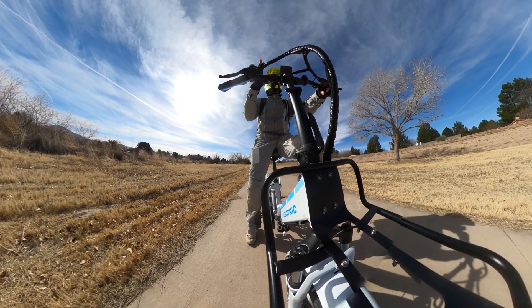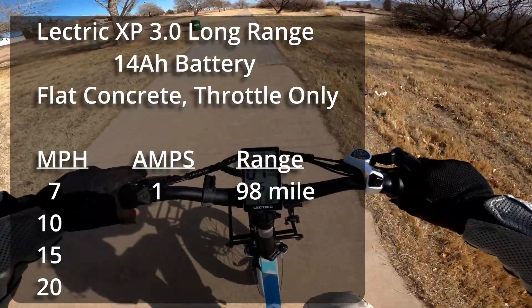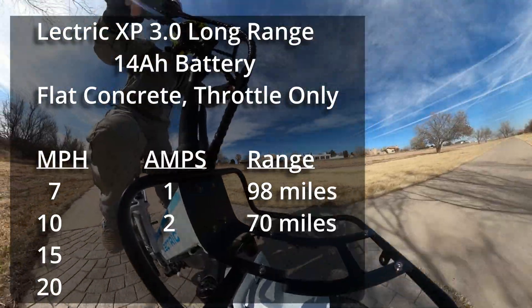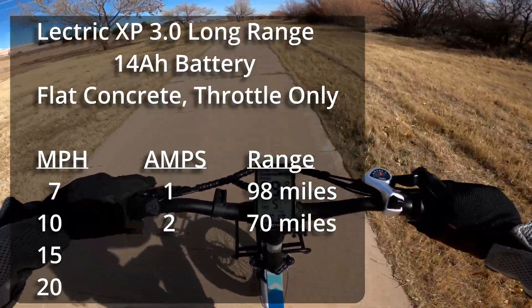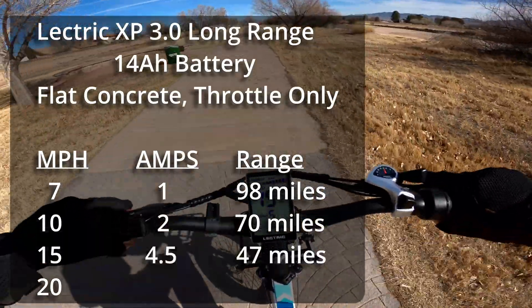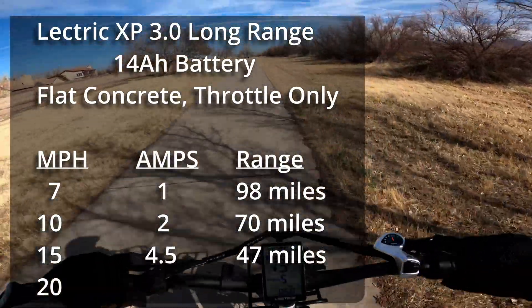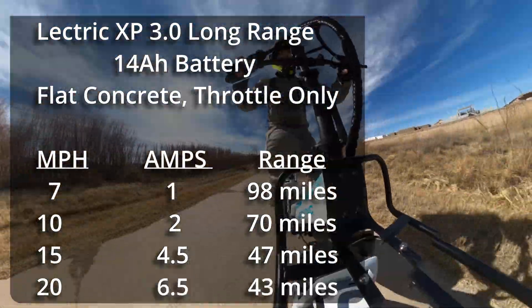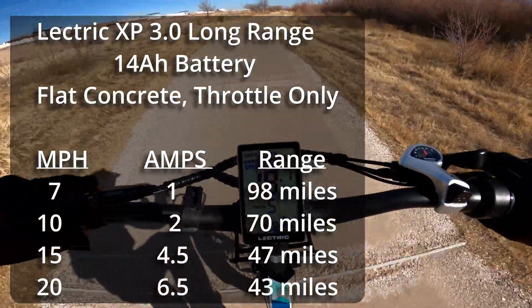I'm going to do throttle only first. At 7 miles an hour, I'm seeing a fairly consistent 1 amp draw. At 10 miles an hour, I'm seeing 2 amps. It takes 4 to 5 amps to maintain 15 miles an hour. For 20 miles an hour, I'm seeing 6 to 7 amps required.